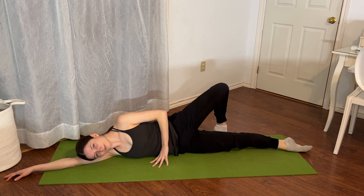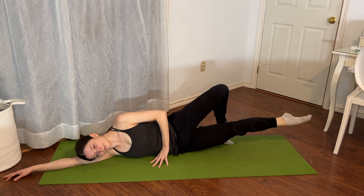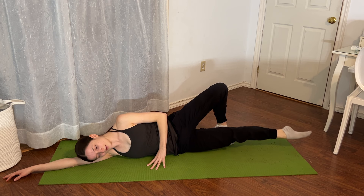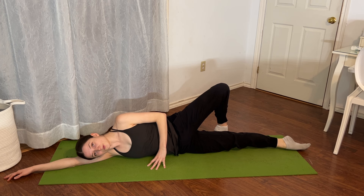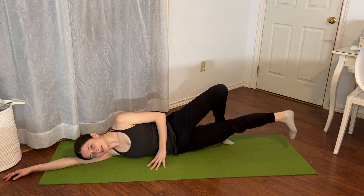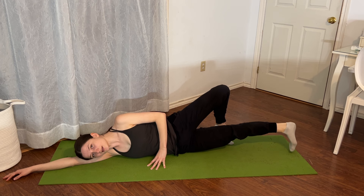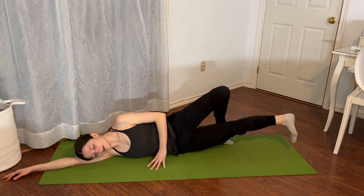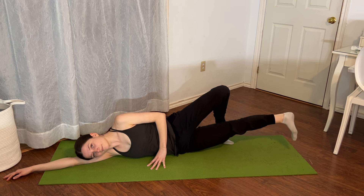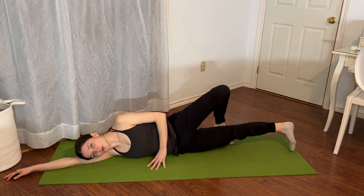Lower — five, four, three, two, one — eight reps total. Then flex through the foot and we're going to do little pulses for sixteen, fifteen, fourteen, thirteen, twelve, eleven, ten, nine, eight, seven, six, five, four, three, two, one.